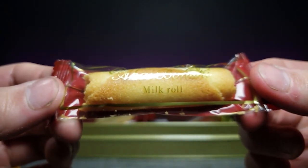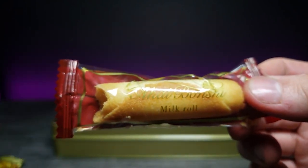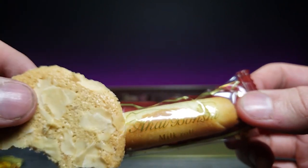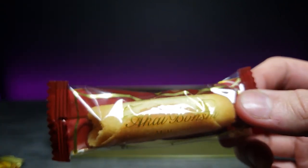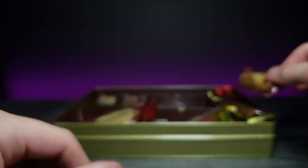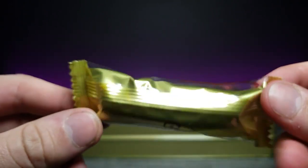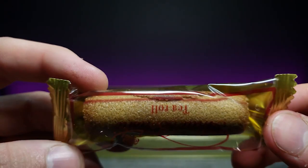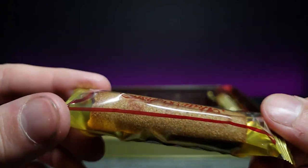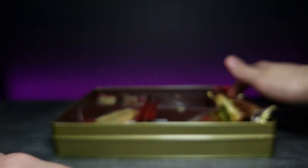This is just a milk roll — I'm not going to indulge in this because it is basically just the outside of this cookie, just pure wafer. There's nothing in it, so there's not really anything to explore there. And then this one over here is a tea roll, which is about the same thing. It has a slight bit of tea-ish flavor to it I believe, but it's still very plain and there's not much to do on that.